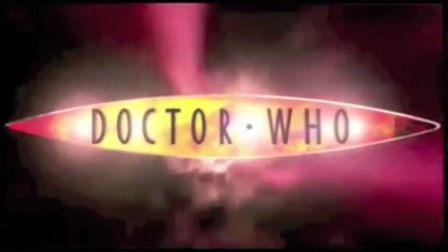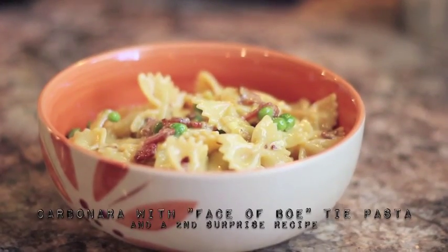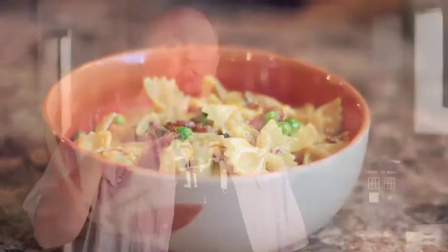On today's episode of Food Nerd, we're going to be talking Dr. Who. For our recipes today, we're going to be making a carbonara with face of bow tie pasta. So put on your 3D glasses and your fez, because today we're going Dr. Who style. Today on Food Nerd.